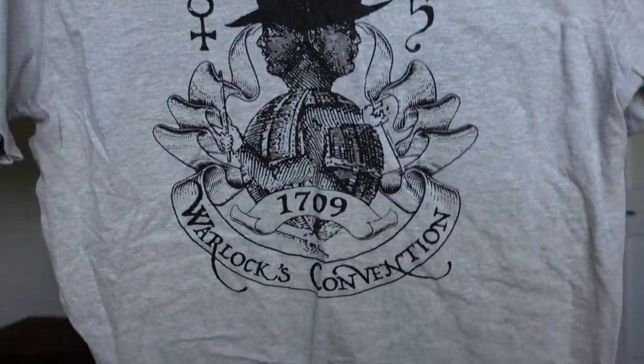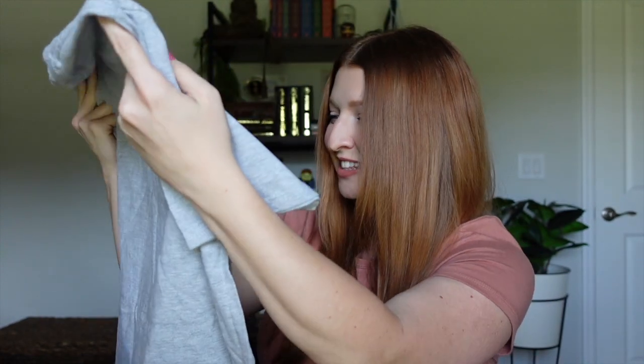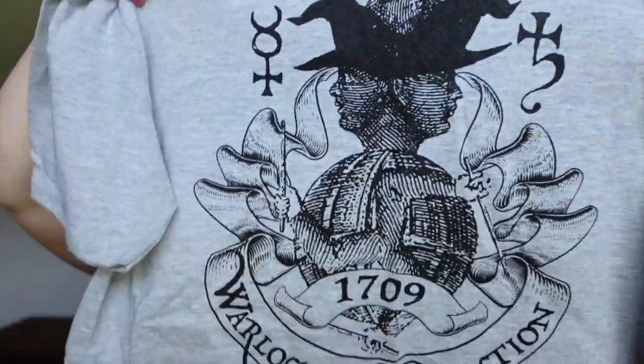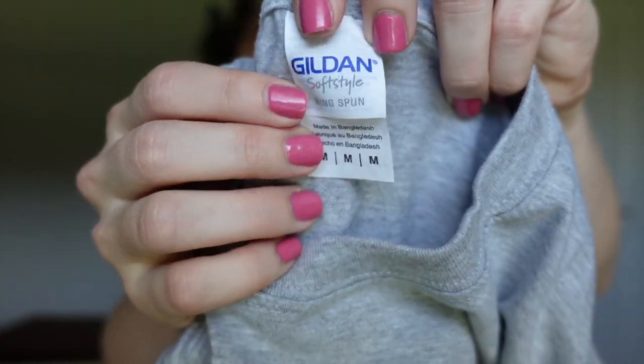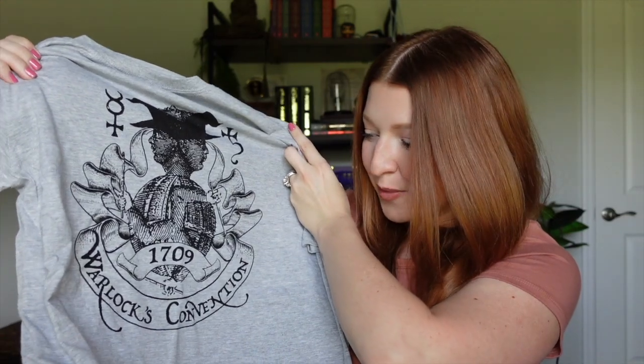The next item is super exciting — it's a wearable. Let's take the t-shirt out. It says Warlock's Convention. So this would be a shirt you'd get at a Warlock's Convention — and this is from year 1709. I went with a medium, which looks like a unisex medium. It's going to be a little bit big on me, but I can always tuck it in. That is the Warlock's Convention shirt.